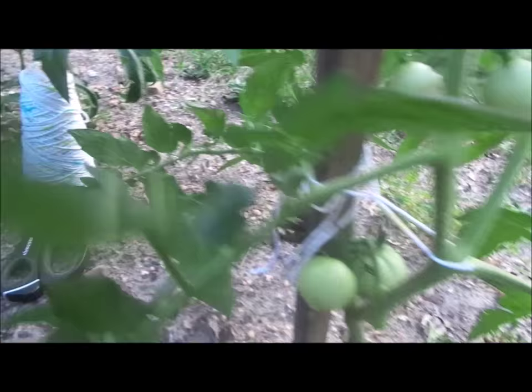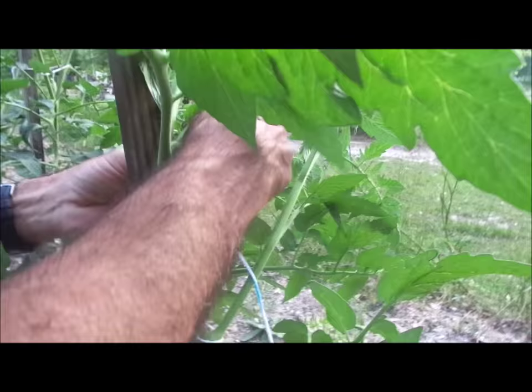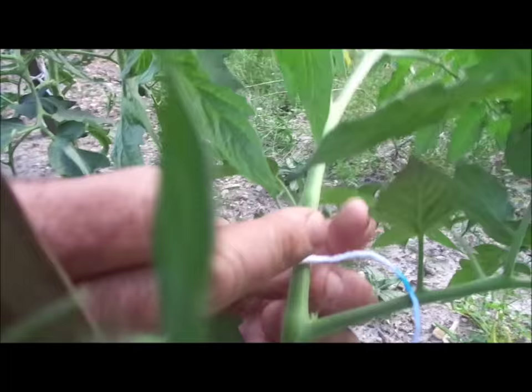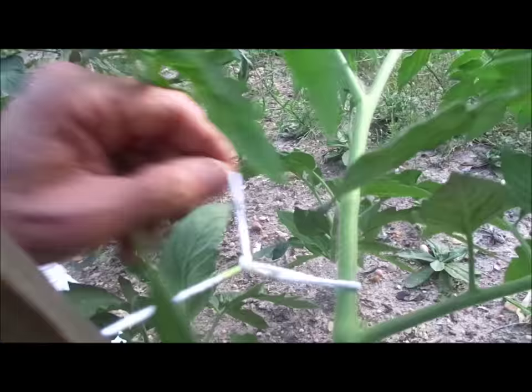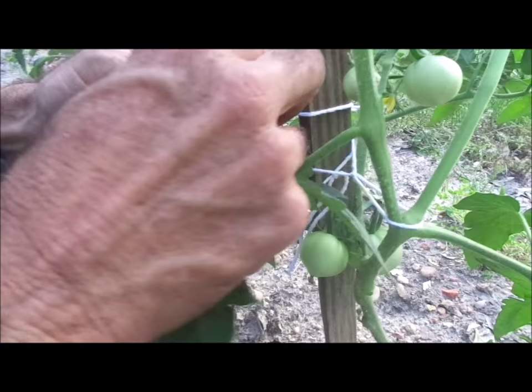I'll pull off another string and cut it. There's another one on the other side — I'll do the same exact thing because these tomatoes have fallen down. I'm going to make one and pull it right there, tie it again, then reach up around the pole and tie it once and twice, and that will hold that tomato plant. I'll cut it.